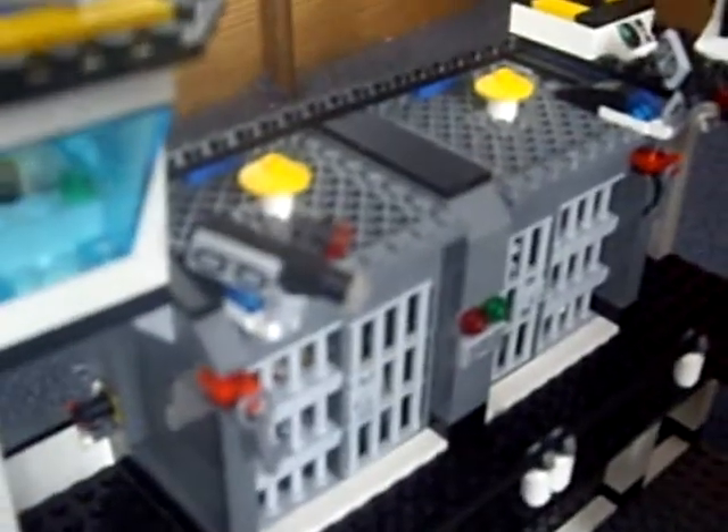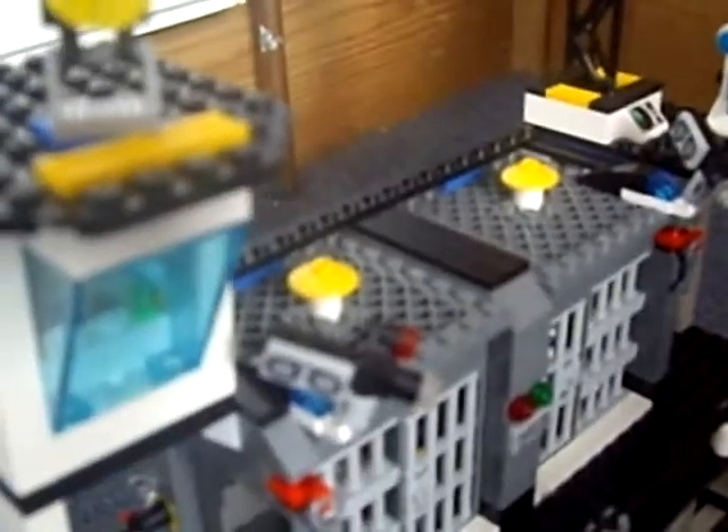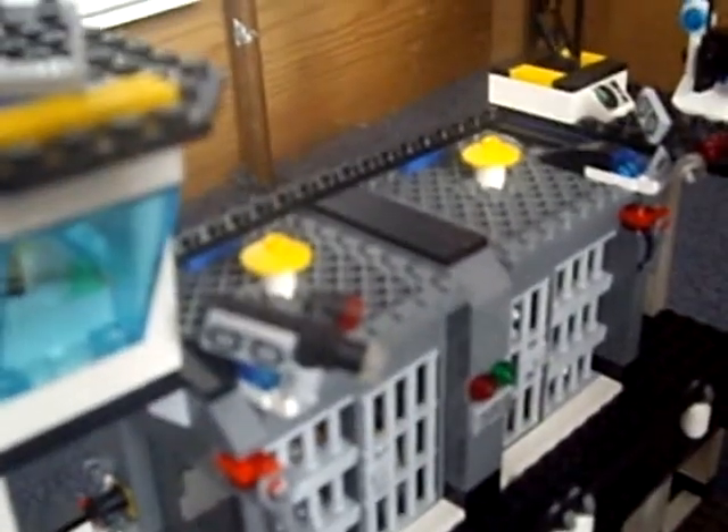And on top, here's the watchtower. Inside it's got a swivel chair, and on top it's got a light that swivels around. Going into more detail with the cells, they have a camera each that makes sure the robbers don't escape.